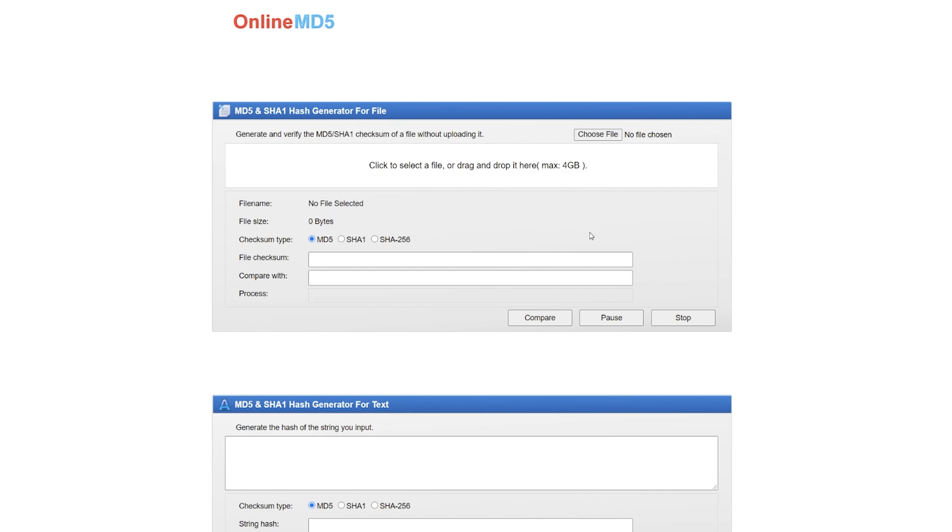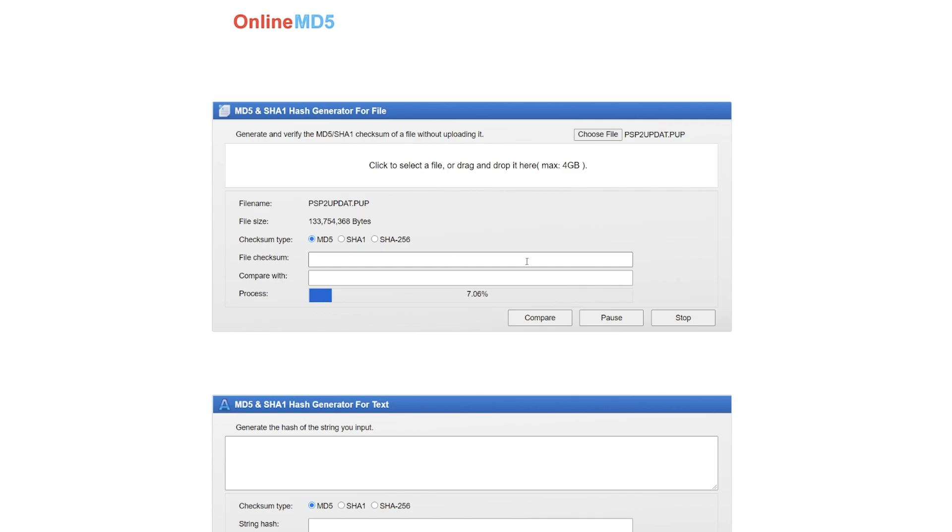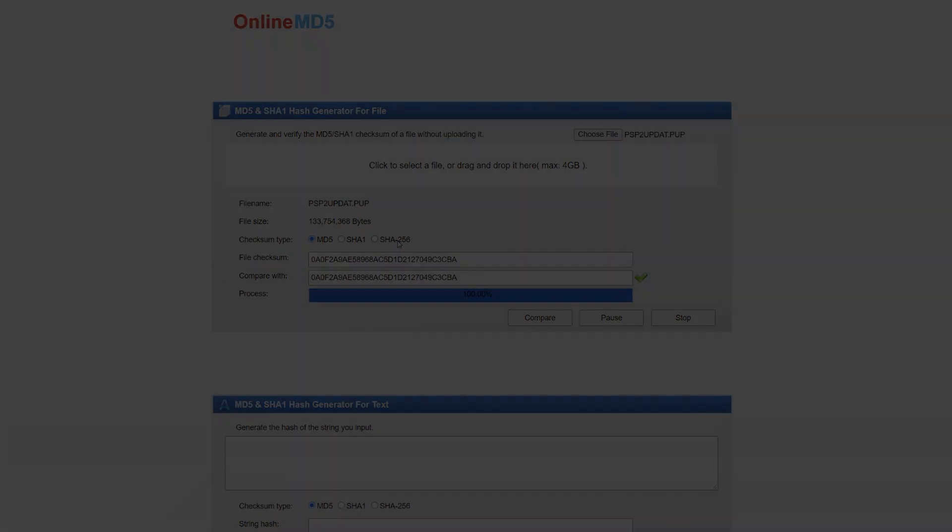Another site I recommend is Online MD5, so we can verify the integrity of our firmware. Click on 'Choose File,' navigate to your downloaded firmware file, make sure MD5 is selected, and once it finishes you can right-click, paste, and compare. Click 'Compare,' and if everything matches and you get the green checkmark, congratulations — your firmware has been downloaded and verified successfully and is not corrupted.